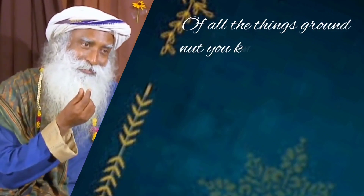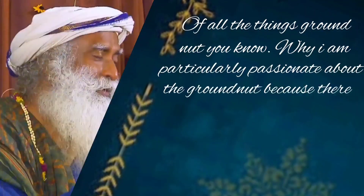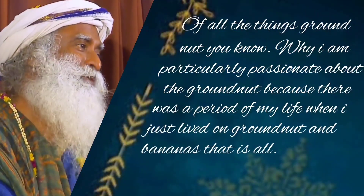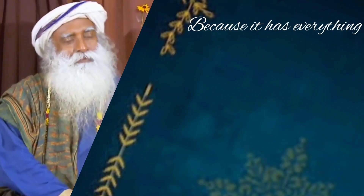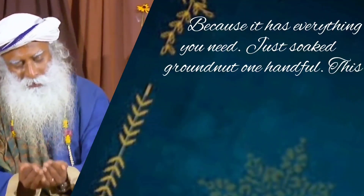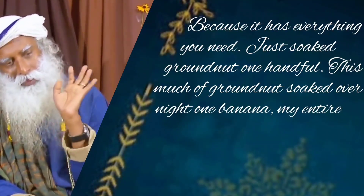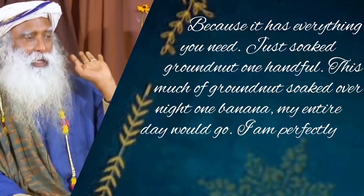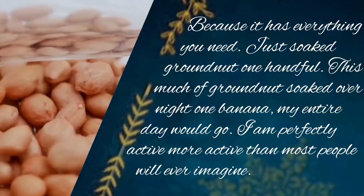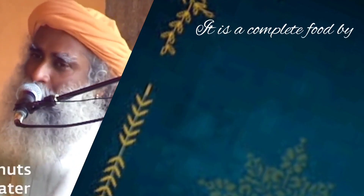Of all the things, a groundnut — I'm particularly passionate about the groundnut because there was a period of my life when I just lived on groundnut and banana, that's all. Because it has everything you need. Just soaked groundnut, one handful, this much of groundnut soaked overnight, one banana — my entire day would go. I'm perfectly active, more active than most people will ever imagine. It has everything to sustain you. It's a complete food by itself.